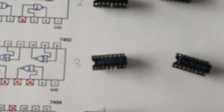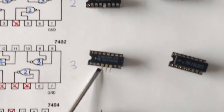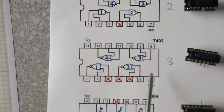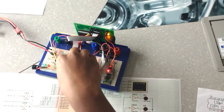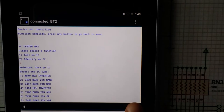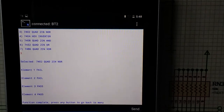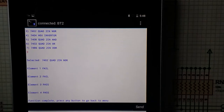Next we have a faulty 7402. You can see the pins we have removed on the diagram. We expect the first two elements to show up as faulty. We press 1 to test and select option 3 for the 7402. As expected, elements 1 and 2 have failed, and the buzzer and red LED turn on.